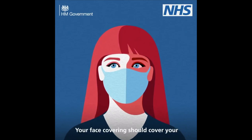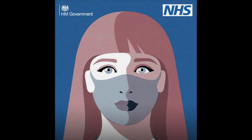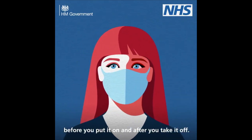Your face covering should cover your mouth and nose at all times, while allowing you to breathe comfortably. Wash your hands or use hand sanitiser before you put it on and after you take it off.